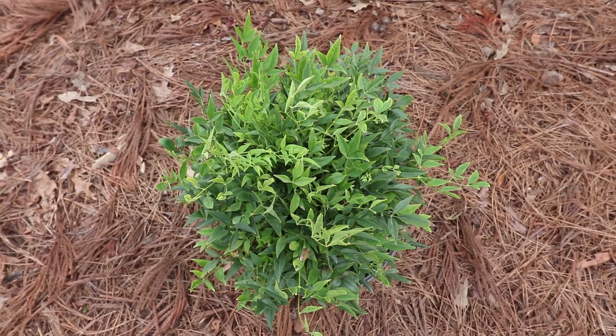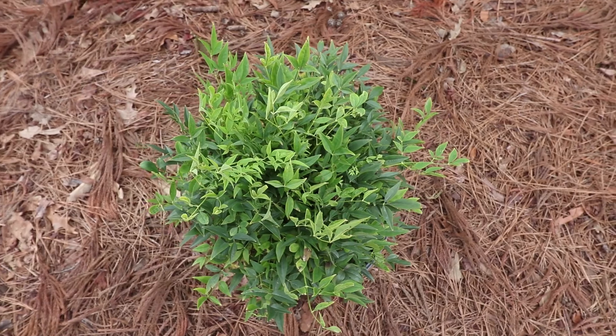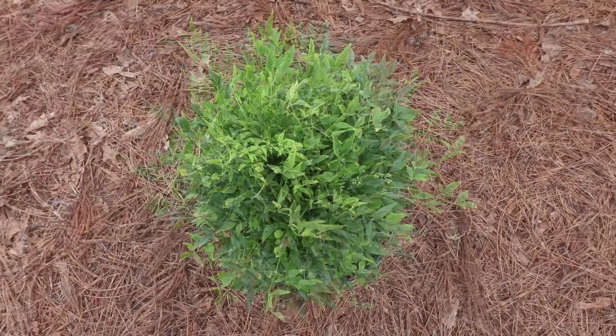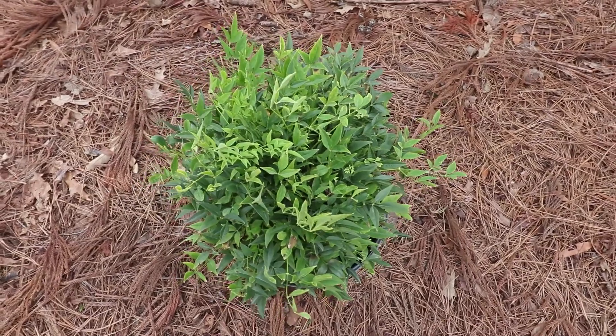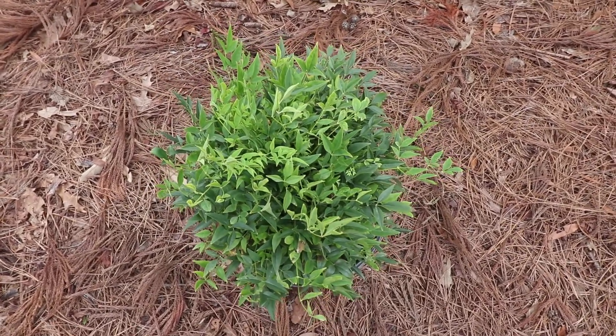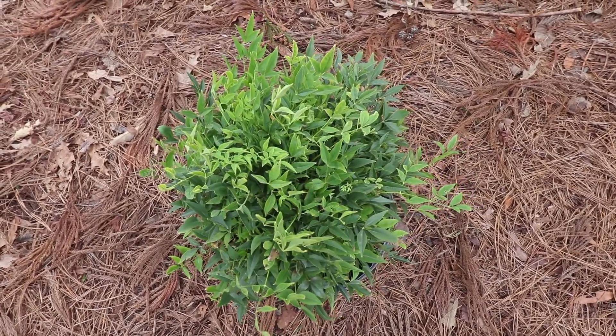Like most dwarf Nandinas, Lemon Lime is going to grow pretty slowly — probably less than 6 inches of growth per year, which is great if you're using it on a foundation where you want to keep something low. Like most Nandinas, Lemon Lime would prefer at least a half day of sun all the way to full sun. They will grow in less light, but they tend to be thinner and you'd likely get less of the spring yellow foliage.